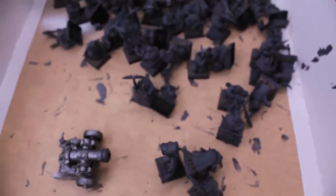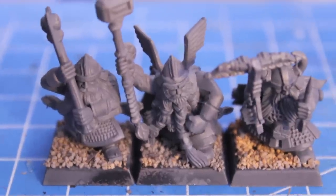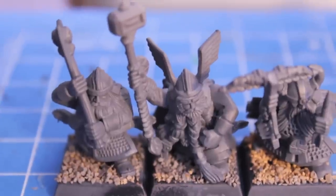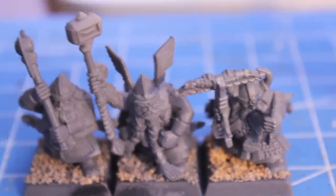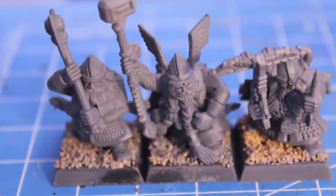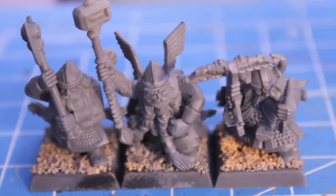Now I'm going to take you all to my painting desk where I have some test models done and I want to get your opinion on them. We're going to be looking at three models today: a two-handed axe bearer on the left, a hammerer in the middle, and a crossbow armed dwarf on the right. I'll show them all together and then go individually one by one.